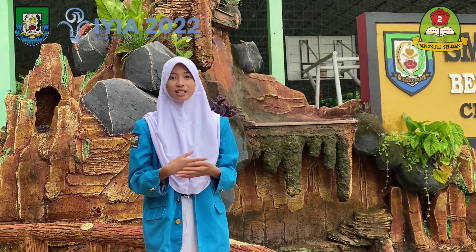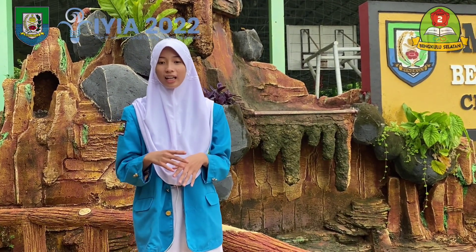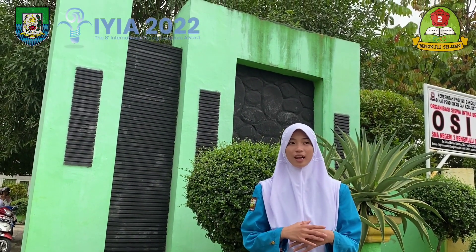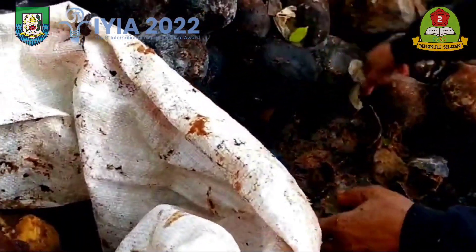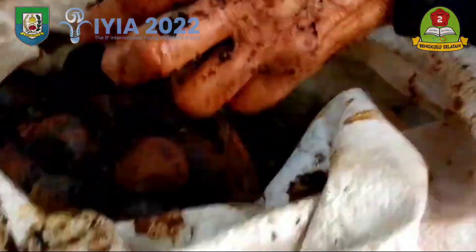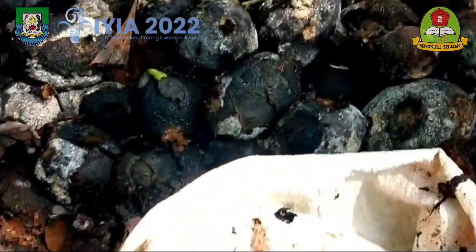An effort that can be made to extend the service life of wood is through preservation. A plant that can be used as a vegetable insecticide is soursop leaf, or Annona muricata L., where the acetogenic compounds in soursop leaf extract act as an anti-feedant so that insects such as termites are no longer interested in eating the wood. In addition, kepayang fruit can also be used to control feeding rates and increase mortality in termites.